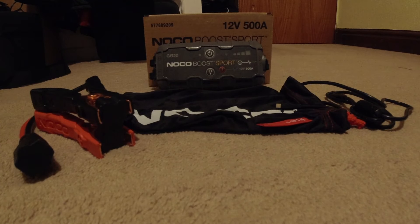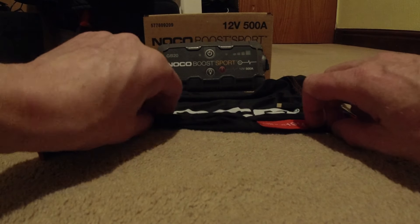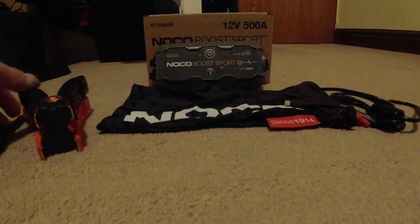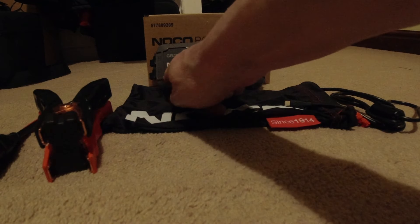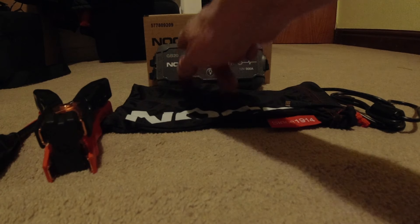Hello and welcome to a North Wales side-by-side video. I want to reach out and thank NOCO for surprising me. NOCO have reached out and they've sent me their NOCO Boost Sport, which is their GB20 model.